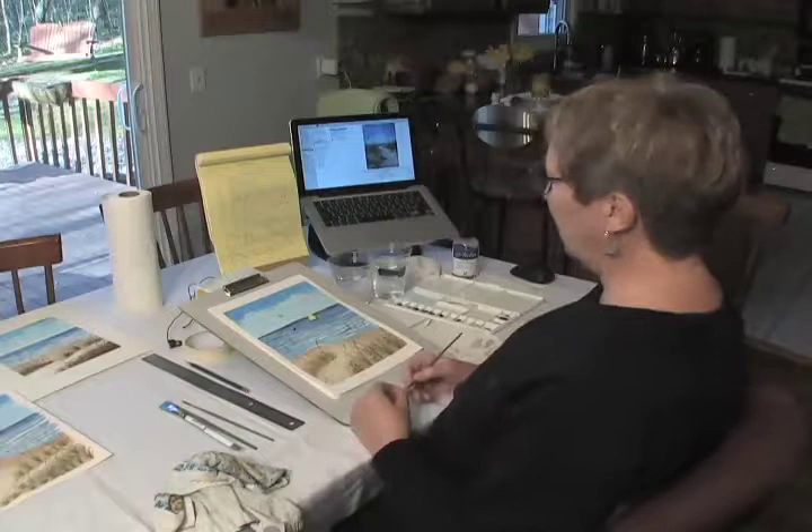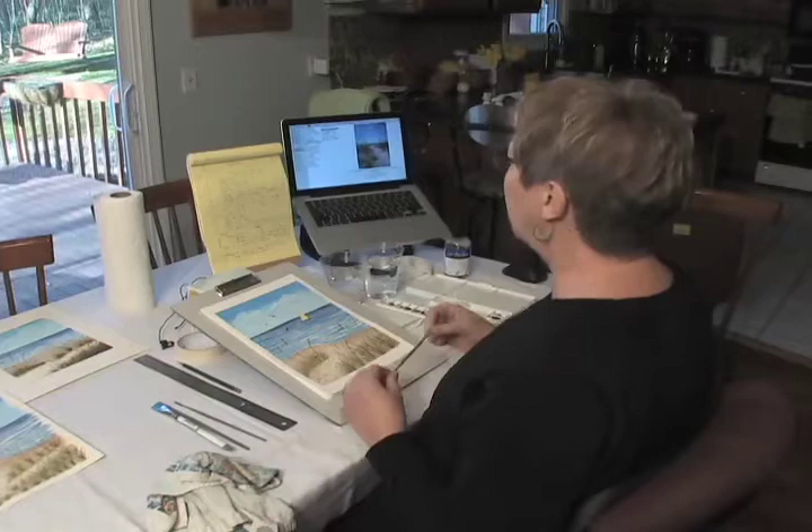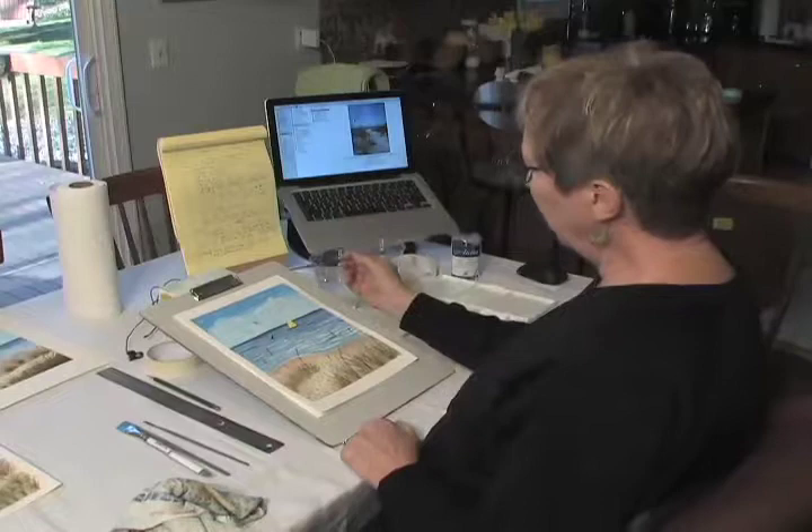Hi. Today we're going to do a beach scene. Pretend you're going to Lake Michigan in the summer — we're almost there. And we're going to be learning some different watercolor techniques.